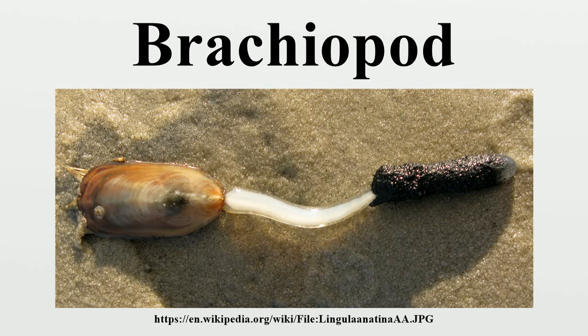Traditionally, brachiopods have been regarded as members of, or as a sister group to, the deuterostomes, a superphylum that includes chordates and echinoderms. One type of analysis of the evolutionary relationships of brachiopods has always placed brachiopods as protostomes, while another type has split between placing brachiopods among the protostomes or the deuterostomes.